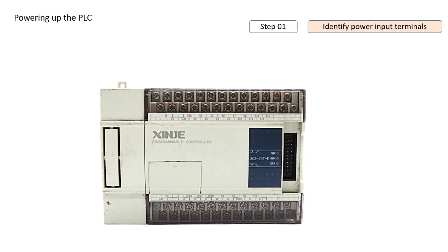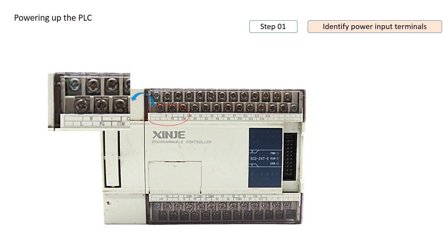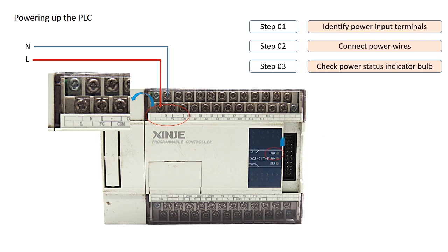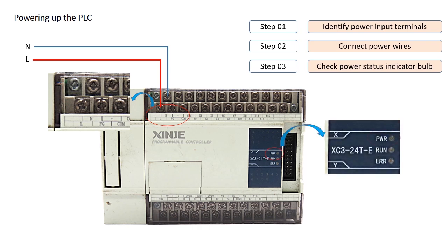In the Shinji PLC, the live wire connects to the L terminal, and the neutral wire connects to the N terminal. Once the power is properly supplied, the PLC will indicate its status by turning on the power indicator light.